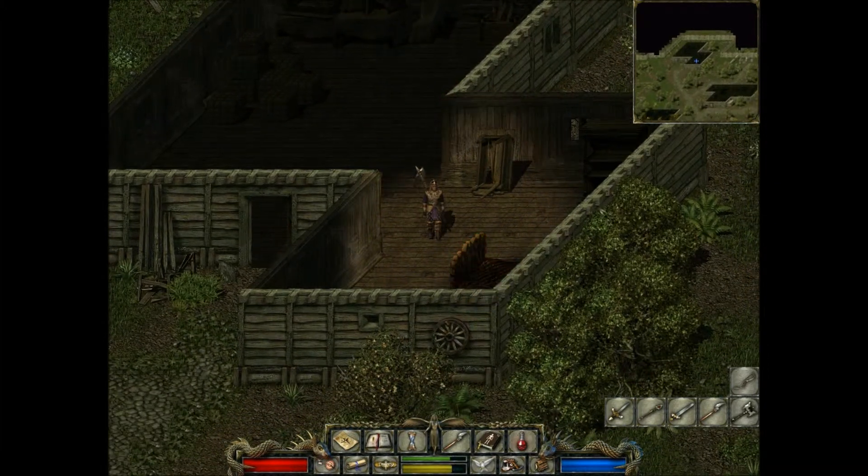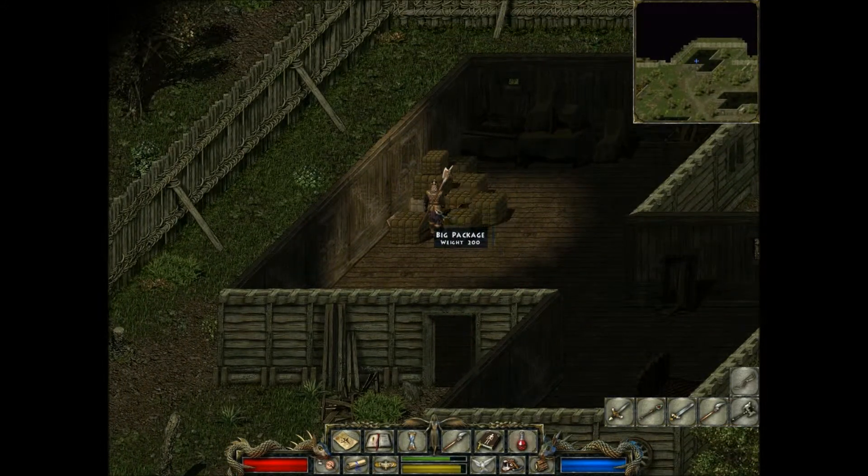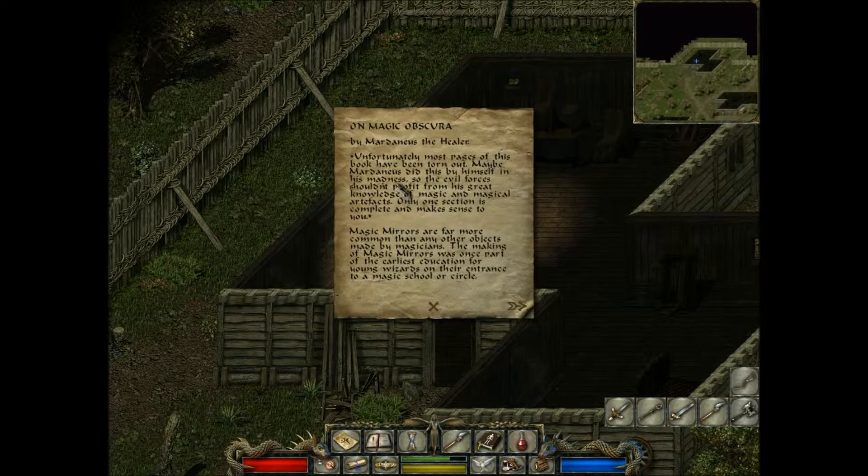Was I in here? Don't think I've been in here before. A book. Unfortunately most of the pages of the book have been torn out. Maybe Marbanius did it himself in his madness, so the evil forces shouldn't profit from his great knowledge of magic and magical artifacts. Only one section is complete and makes sense to you — Magic Mirrors.